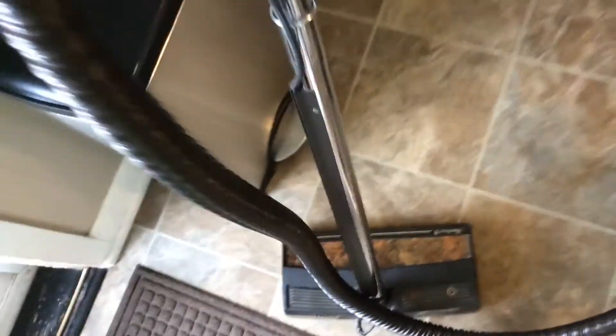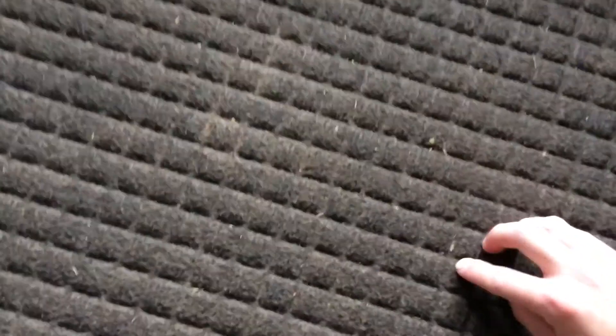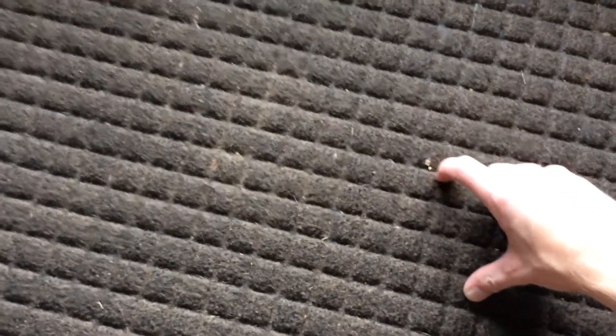Alright, now it's working the way it should. It would definitely work better on a rug outside. I think with the big air grooves on this base plate, it's not really sealing down and doing the best job of pulling stuff up. And these rugs are really hard to clean anyways.